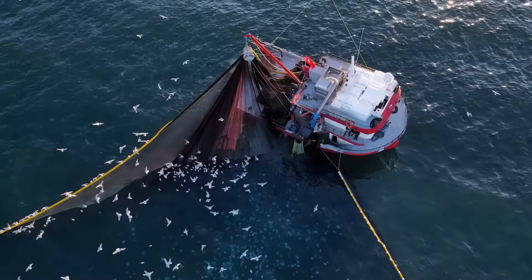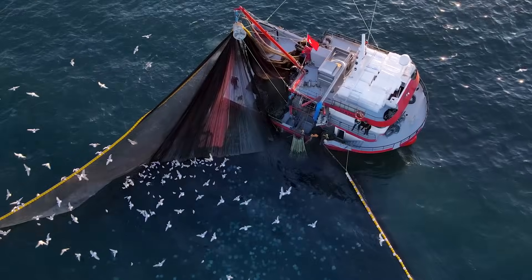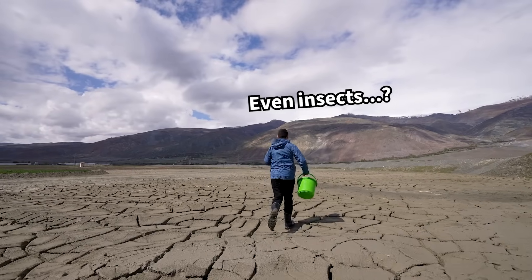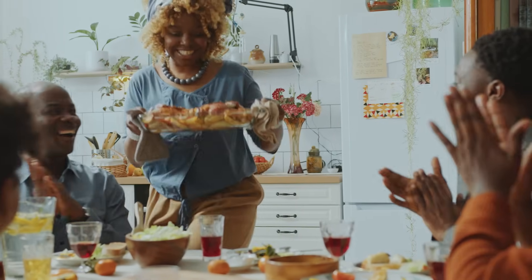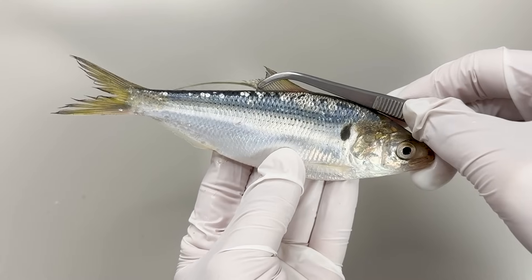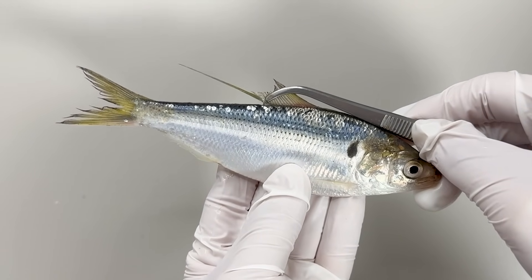This decrease in catch and deterioration in quality is evident not only in Gizzard Shad but also in various other marine products. Global warming will continue to affect the food we consume. Therefore, we should pay more attention to environmental issues to enjoy our favorite foods for a long time. This concludes this video. This was Fishy Science, where science unveils the mysterious.